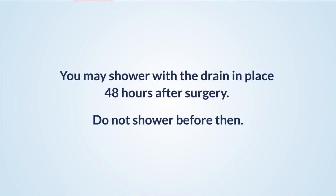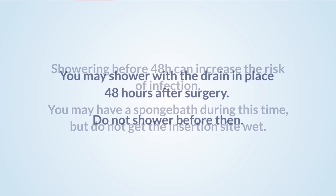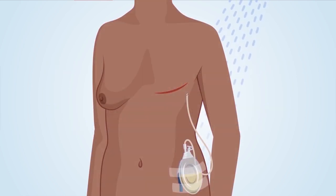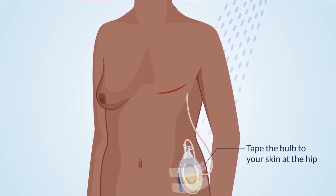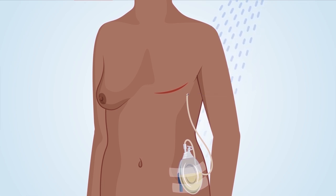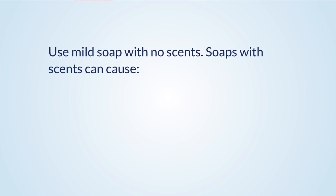Showering with the JP drain: You may shower with the drain in place 48 hours after surgery — do not shower before then, as showering before 48 hours can increase the risk of infection. You may have a sponge bath during this time, but do not get the insertion site wet. Before you shower, tape the bulb to your skin at the hip or use a velcro belt to attach the bulb so that it does not dangle and risk falling out. Use medical tape, which you can buy at your local drug store. You do not need to cover the JP drain insertion site when you shower, because the stitches close off the area. Use mild soap with no scents, as soaps with scents can cause irritation, allergic reactions, and increase the risk of infection.